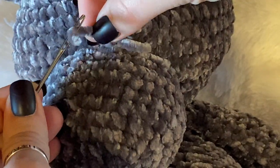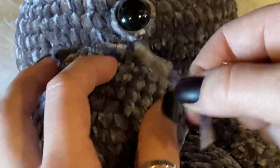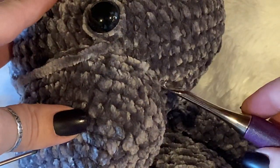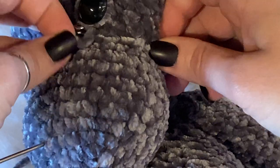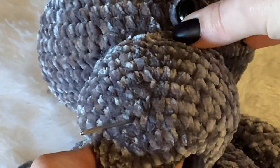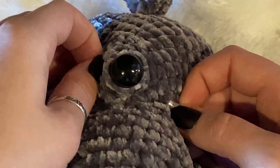Tie a knot — this is going to be tricky if you don't have much yarn left, but it's doable. Usually one little knot with this velvet yarn is good because it is not easy to undo a knot with velvet yarn. Take your hook, put it in somewhere underneath the nose, come up in that same stitch, grab that velvet yarn and pull it down in there. Tuck that down in there again — closer this time.